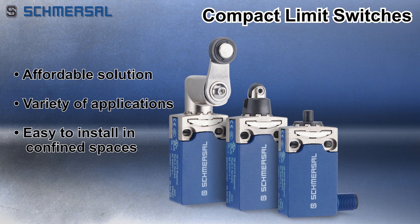These Schmerzel compact limit switches provide an affordable solution for a variety of object detection applications. Their small size allows easy installation in confined spaces.